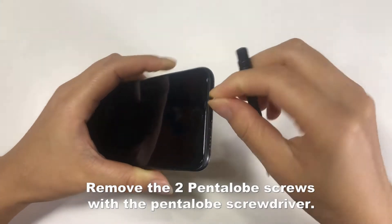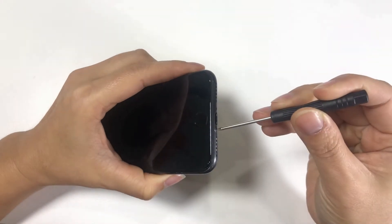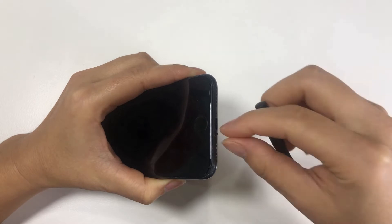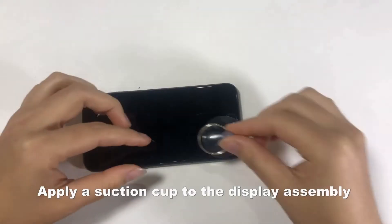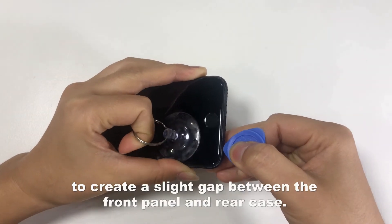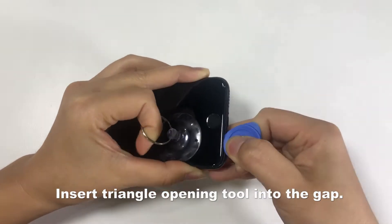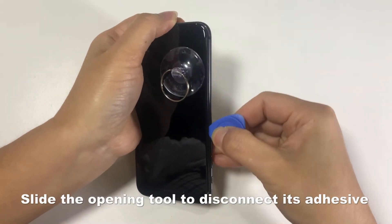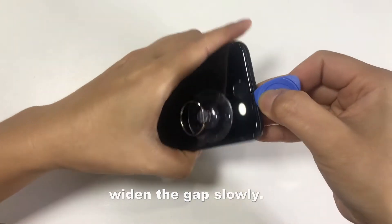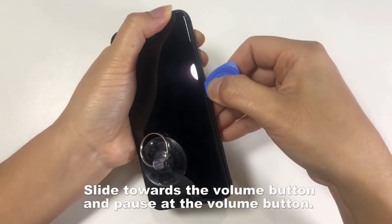Remove the two pentalobe screws with the pentalobe screwdriver. Apply a suction cup to the display assembly. Pull up on the suction cup with firm pressure to create a slight gap between the front panel and rear case. Insert a triangle opening tool into the gap. Slide the opening tool to disconnect its adhesive. Widen the gap slowly. Slide towards the volume button and pause at the volume button.